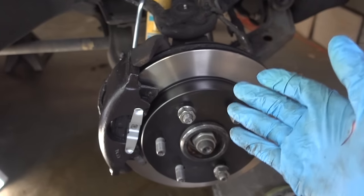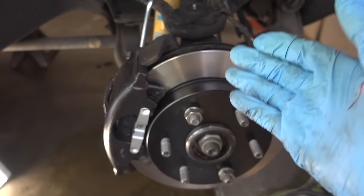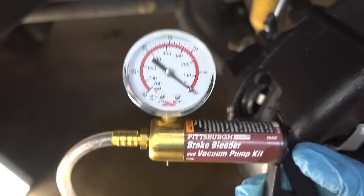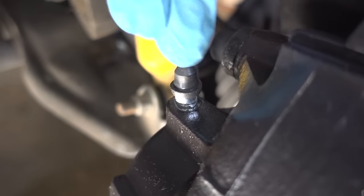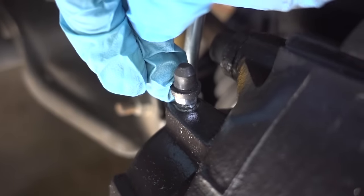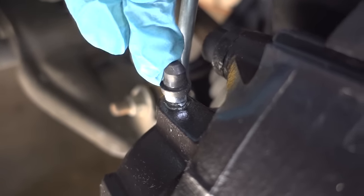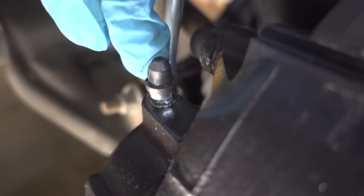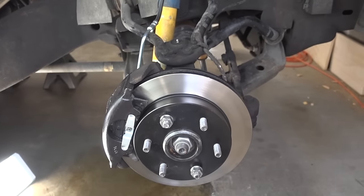Now we know that our brakes are fully bled, the brake fluid is nice, brand new, and clear, and there are no air bubbles in the system. The big tip for this video: when using a vacuum pump like this, make sure you use plenty of thick grease around the threads of your brake bleeder valve. That way when you open the valve, you'll block off any possible introduction of air through the threads. Now all I have to do is the other side and I'll be on my way to great feeling brakes.